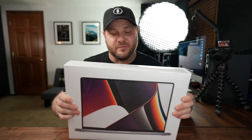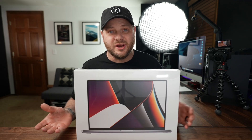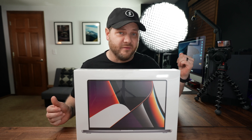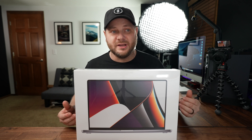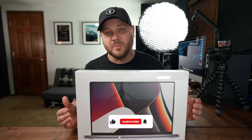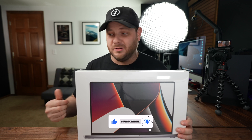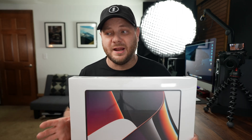Today is a very exciting day because my 16-inch MacBook Pro just showed up and we're going to open this thing up and get it going. If you've been watching this channel you'll know I've been traveling quite a bit lately. I edit everything on my iMac at home, so it's been a real challenge to get my stuff done while I'm constantly on the road. Because this is a portable laptop I can just throw it in my backpack and edit videos at a hotel, on the road, or on an airplane, which is going to be a huge game changer in my workflow.